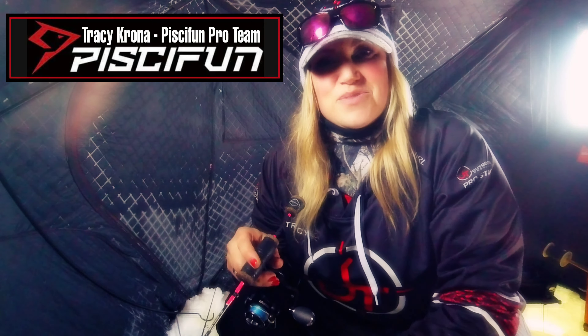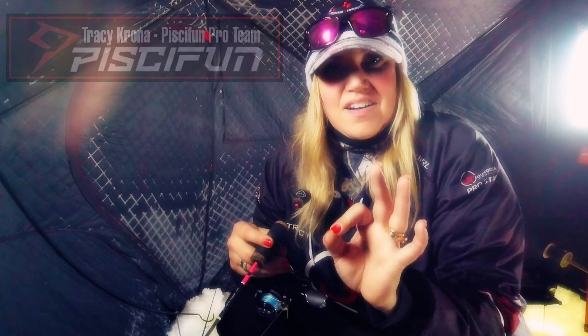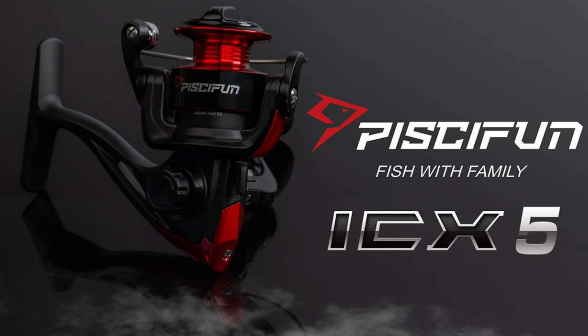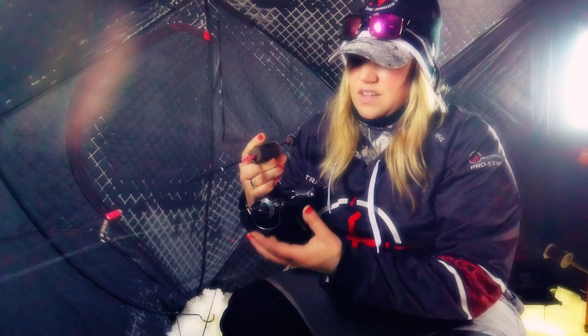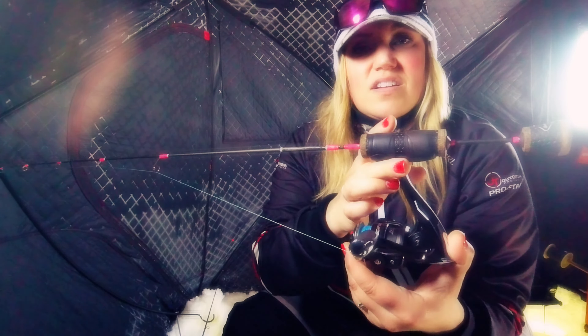Hey guys, Tracy with Piscifun, just wanted to let you know a little bit about the ICX 5 ice reel — one of my favorite reels to date, paired up with one of my favorite ice rods. I'm currently using a JT Outdoor Products Gold Digger, and this Piscifun ICX 5 is a 500-sized reel.